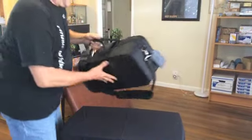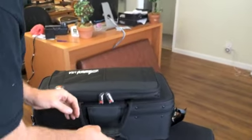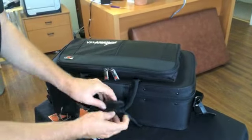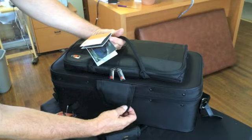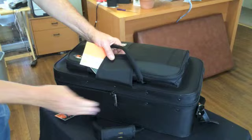Let me show you some of the features about this case real quick. The nice thing is it velcros together here on the handle. You have to undo that velcro flap, and the zippers can be locked together if you have a small lock.